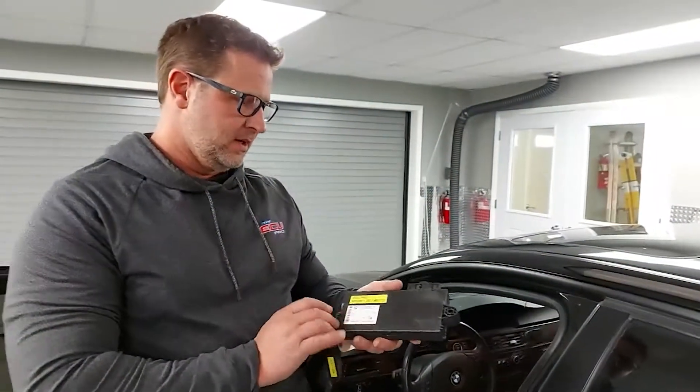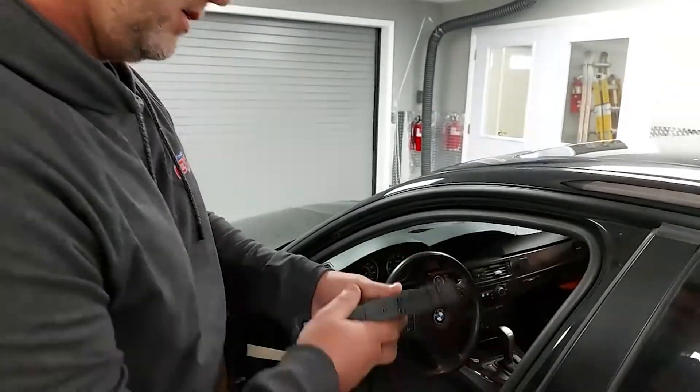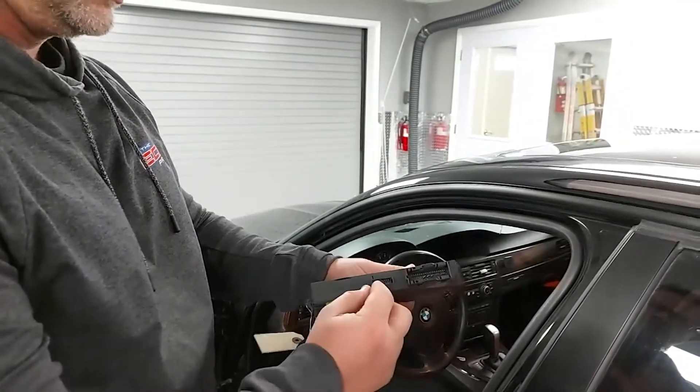So, removal of the CAST. The CAST module will actually say CAST 3 on it. It will be black, with two plugs — one big plug and one small ribbon one.